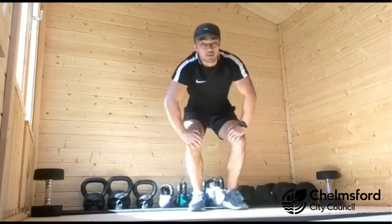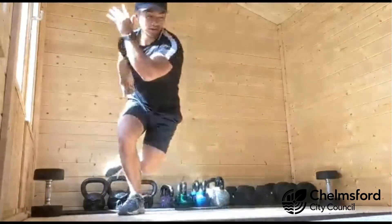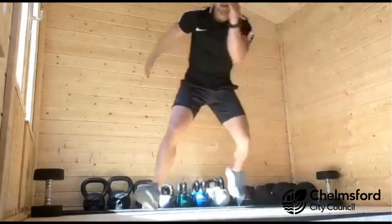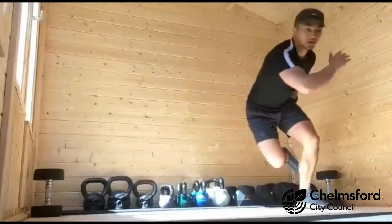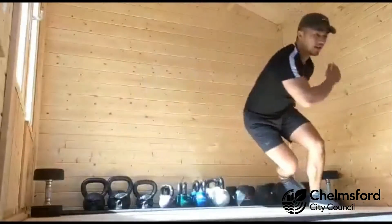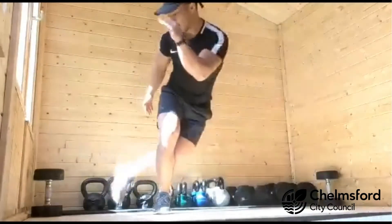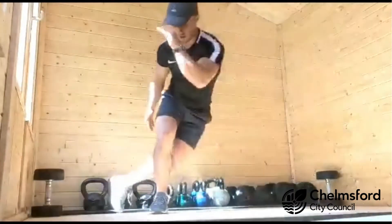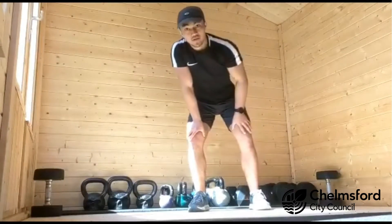First exercise will be your skater hop. All that is is hopping to the side, landing on one leg, swiping your arms across the body, and your back foot goes behind the leg. You can build your speed if you like, or if you need to, tap the floor with your back foot. Work for 45 seconds, rest for 15.